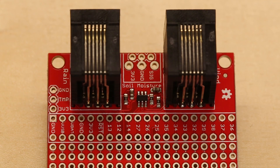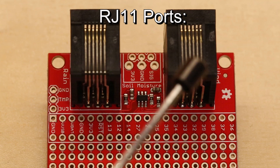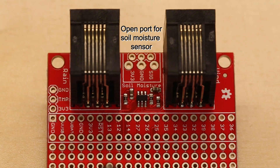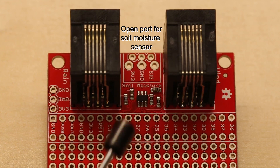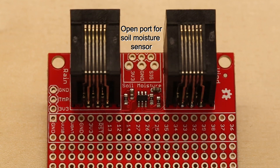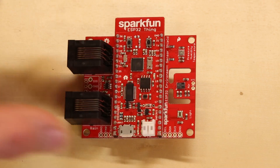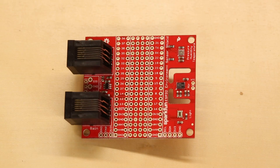The back of the shield contains two RJ11 ports for connecting wind direction and speed, as well as rainfall sensors. Sparkfun's Soil Moisture Sensor can also be connected to the unpopulated port between the RJ11 ports. You'll also find through holes for connecting your own temperature sensor or other I2C devices, along with an open area for prototyping under the ESP32.